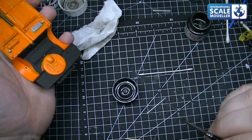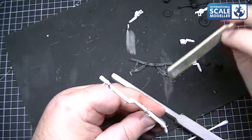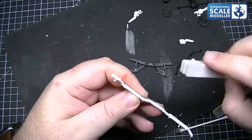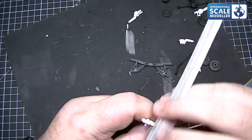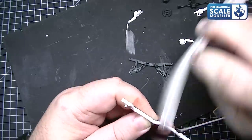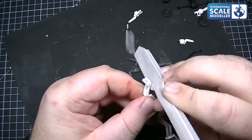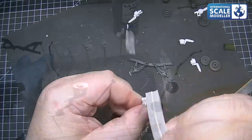We've also got the fire extinguisher to paint — we'll do that red off camera — and everything will be given a wash. So we have the exhaust, brake discs, and suspension struts to do, and so on. We'll clean up the exhaust with a sponge sander. We've opened up the exhaust with a pin vise as well to give that hollowed look. We'll get rid of all the seam work along the edges of all the parts and get them prepared for primer. Going over with the 240 sponge and then given a buff with our buffer.